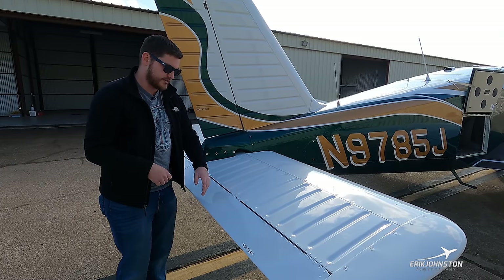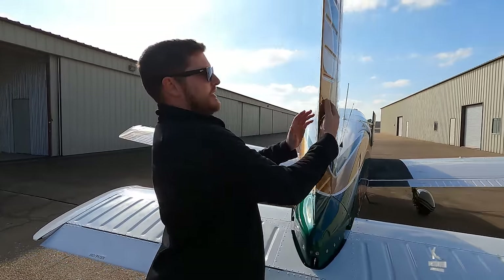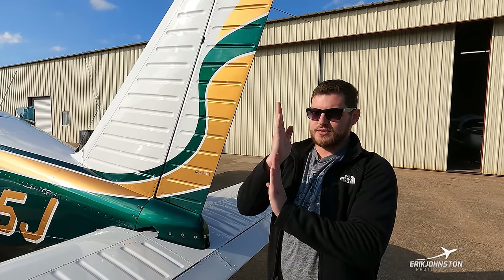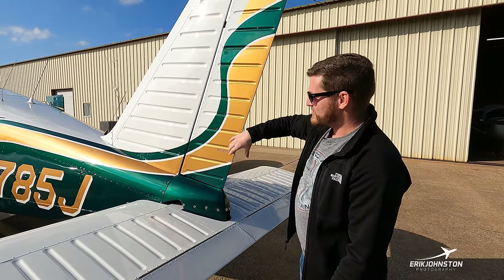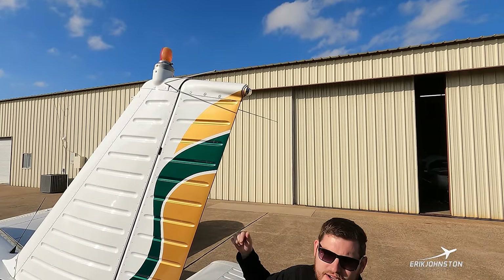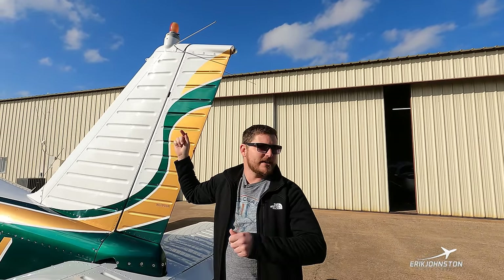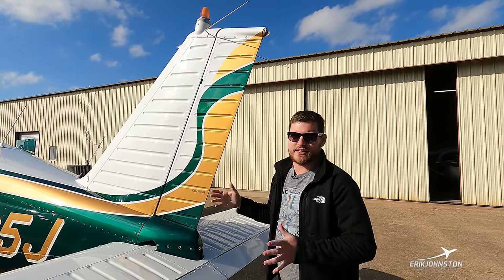Coming a little further, we have our vertical stabilizer. On the aft portion is our rudder — foot pedals control the rudder both on the ground and in flight, and this is how we maintain coordinated flight with the nose directly in front of the tail. On top of the vertical stabilizer are two nav antennas that receive navigational frequency information. At the very top is a red and white flashing beacon light that's on anytime the battery is energized, warning anyone in the vicinity that power is applied to the airplane.